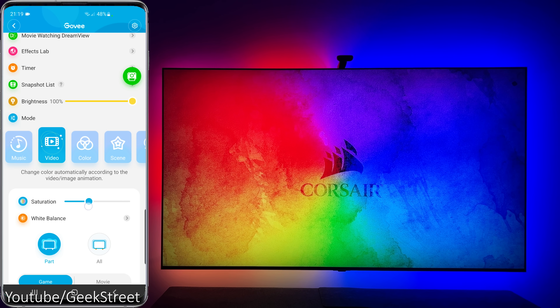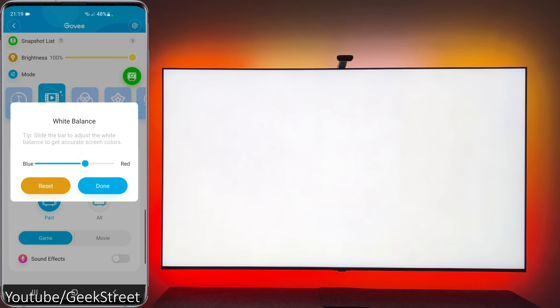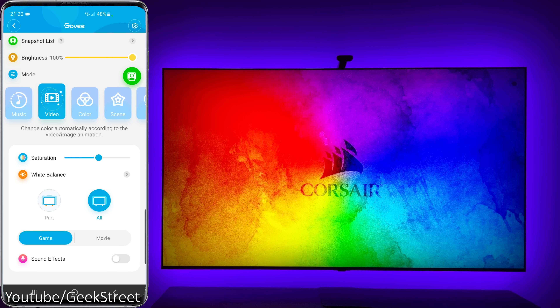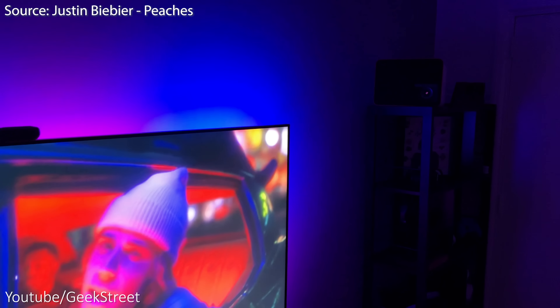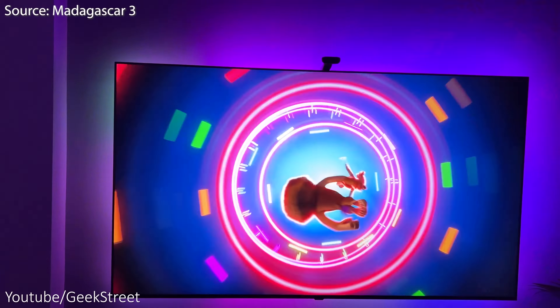To get the best immersive experience, set the saturation level to around 50% and adjust the white balance using a pure white image displayed on the screen. Just note that the LED strip is RGB and not RGBW so the white given off may not be the purest. 'Part' displays multiple colors on the LED strip whereas 'All' will only display a single color at a time. Turning on the sound effects option will allow the LED strip to work in conjunction with changes on the screen but also react to any sounds in the room — quite cool when watching a music video, but best turned off when gaming or watching a movie.